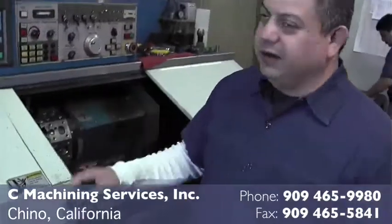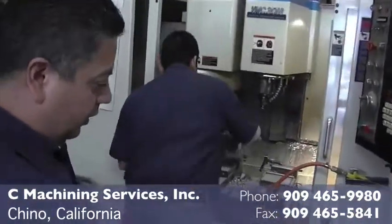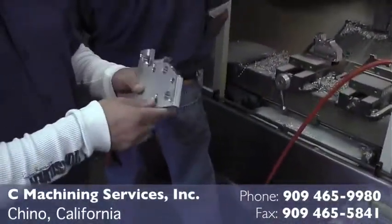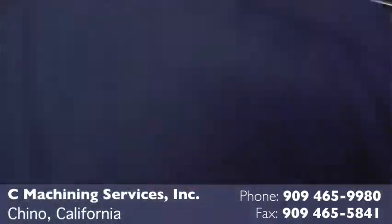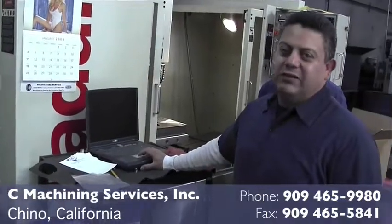This is a CNC lathe, this is a CNC mill, and these are parts for the label applicator industry. We make the whole block. When we do the drawing, or we can just import the file, we process it and then send it to the machine, and the machine manufactures the part. Simple as that.